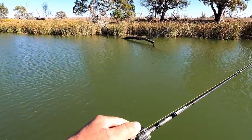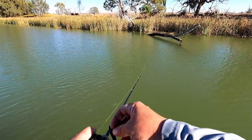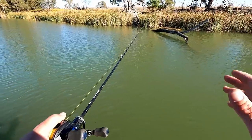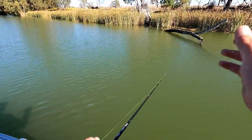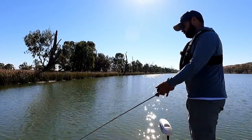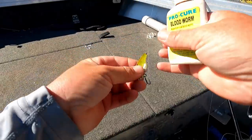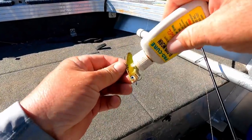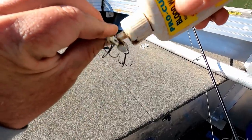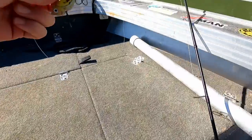I prefer to work up the river simply because, even though there's only a very slight amount of current, you seem to hold position better. When you're fishing for yellows, it's good to put a lot of casts into the snags, and working upstream means your boat just stays in the position you want it for longer. I'm going to add a bit of flavour to my jig — this is the bloodworm scent, which I think does make just a little bit of difference.